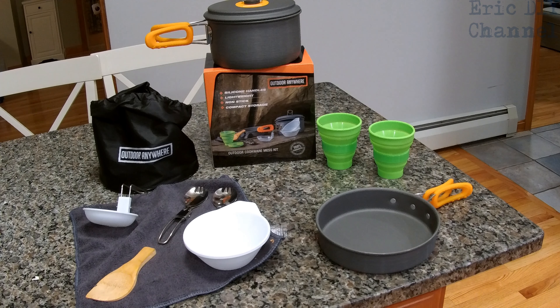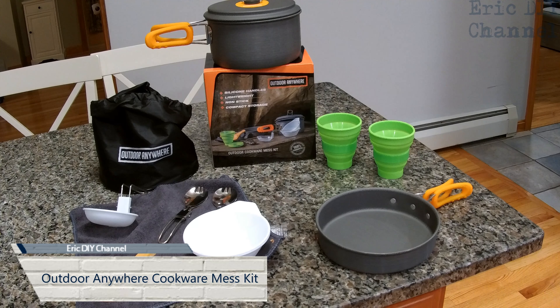Hello YouTube! Eric DIY here with another review for you. We're gonna review the Outdoor Anywhere outdoor cookware mess kit.